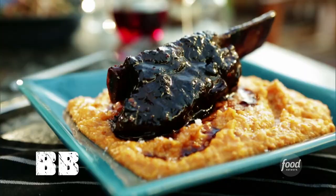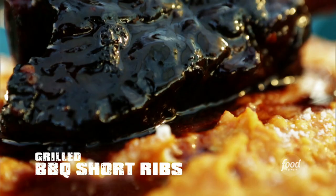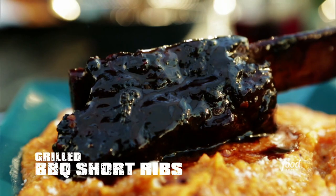So here's what we got for you, starting off with the short ribs, cooked till tender and then finished on the grill with a red wine barbecue glaze.